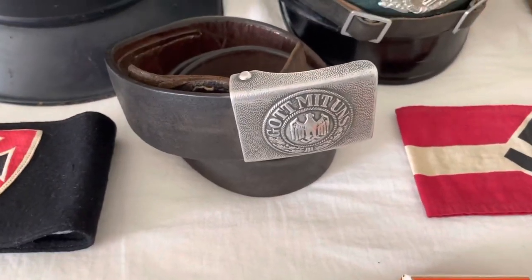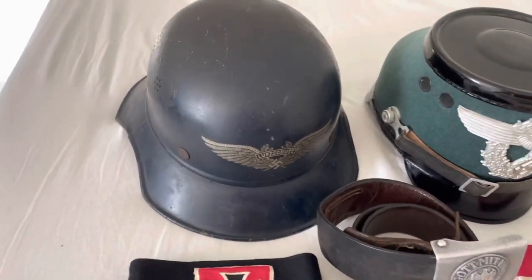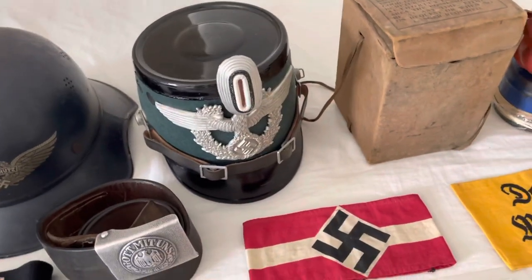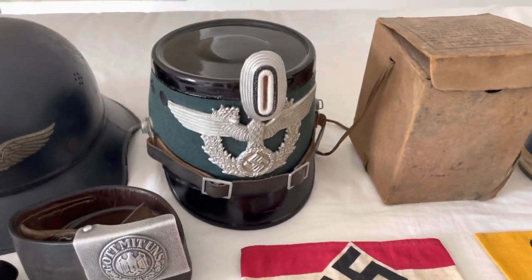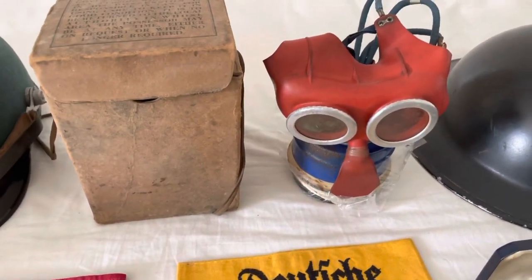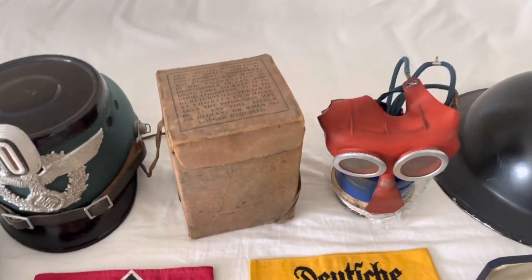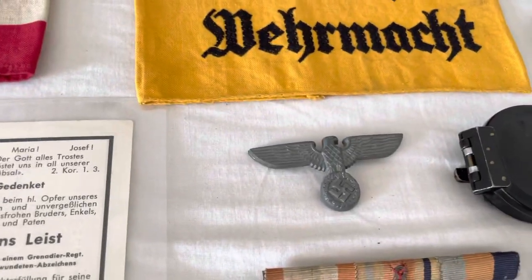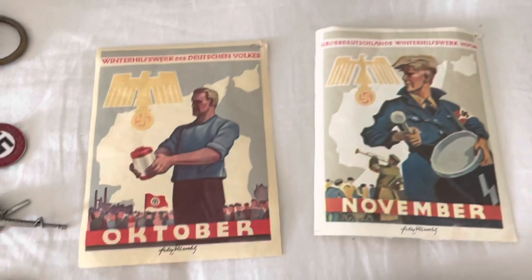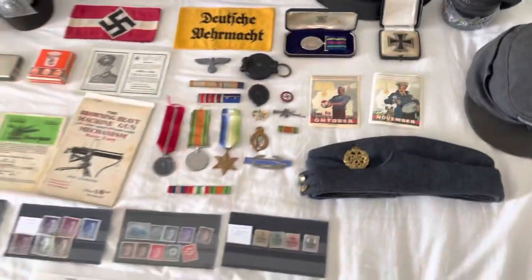We've got a German Army — or Wehrmacht — belt buckle and belt. There's a Luftschutz helmet here, very very nice. Then my first German helmet, also very nice. My newest thing is a Schutzpolizei Shako, very very nice. And here we've got the box with — as they call it now — the British Mickey Mouse gas mask, with the box, everything in good condition.